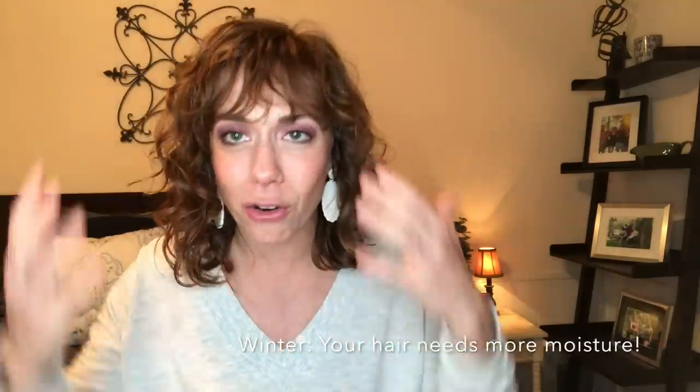So today I'm going over my new and improved winter hair care routine. This video has been a long time coming. I don't think I have filmed a winter hair care routine video since like 2016. Winter is so different from summer — it's another extreme, just a different kind. Whereas in summer you're avoiding glycerin because it's too humid and it makes your hair big and poofy, you're also avoiding glycerin in the winter because it dries out your hair.